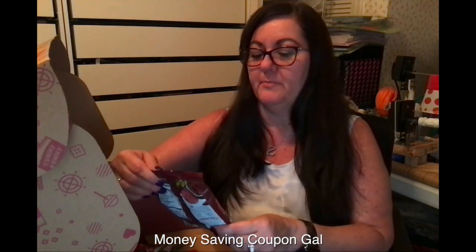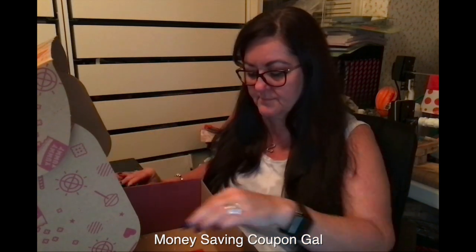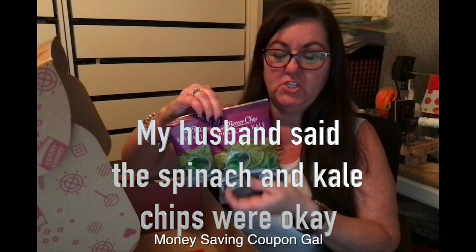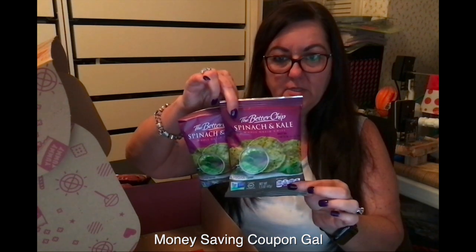Here is the Better Chip — beet whole grain chips — and this is also vegan. Neither of us has tried these. He likes beets but isn't a huge fan, and I don't eat beets at all, so these are something we'll have to try and I'll let you know. We also got two of those. Then the last two items were spinach chips — also vegan and whole grain, spinach and kale. We got two of those as well.